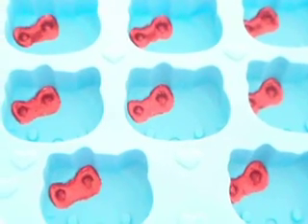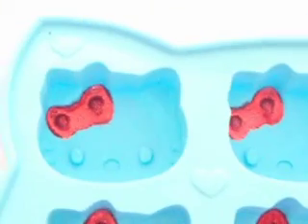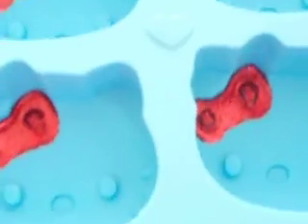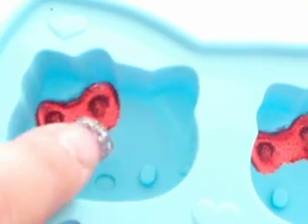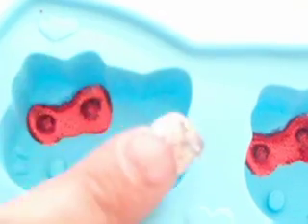Hi everyone. I wanted to share this mold I finally got in the mail. I was so excited because I've seen many videos where the crafty girls do the Hello Kitty heads, and I've been wanting one so bad. I finally got it and last night I did the little bow. I'm going to do two more layers — the first layer with glitter and then the final layer.